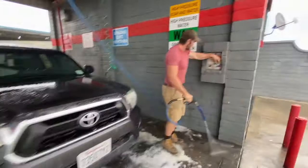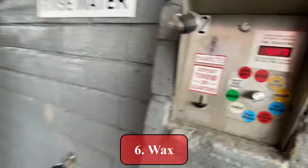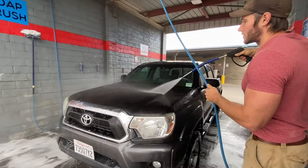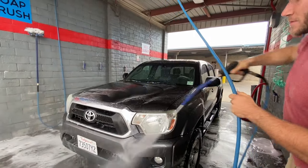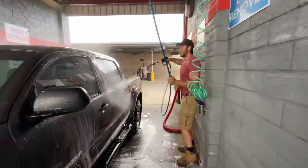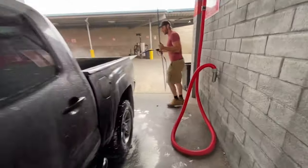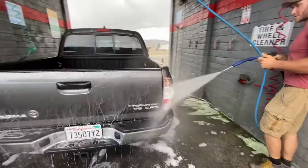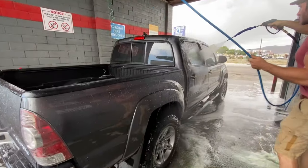Almost done with the rinse — now we're going to switch it to the wax, which leaves it nice and shiny and makes the water kind of run off in beads. A lot of the time when I'm driving home if it starts raining, I don't even need the windshield wipers on because the water just beads up and I can still see perfectly — as funny as that sounds. Again, I like to give a lot of wax — don't need to smother it too much, but just enough to cover the car.